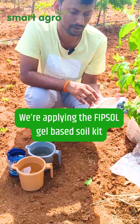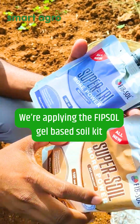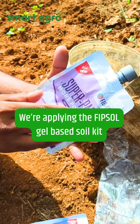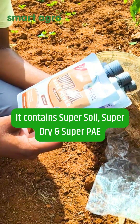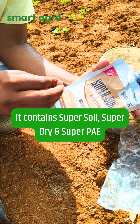Hello everyone, today we are going to apply FIPSOL gel-based soil kit which contains three components: one is Super Soil, one is Super Dry, and another is Super Pay. Super Pay contains paecilomyces which helps in control of nematodes. Super Dry is trichoderma which helps in control of fungal diseases. Super Soil contains pseudomonas which helps in dissolving the nutrients in the soil.